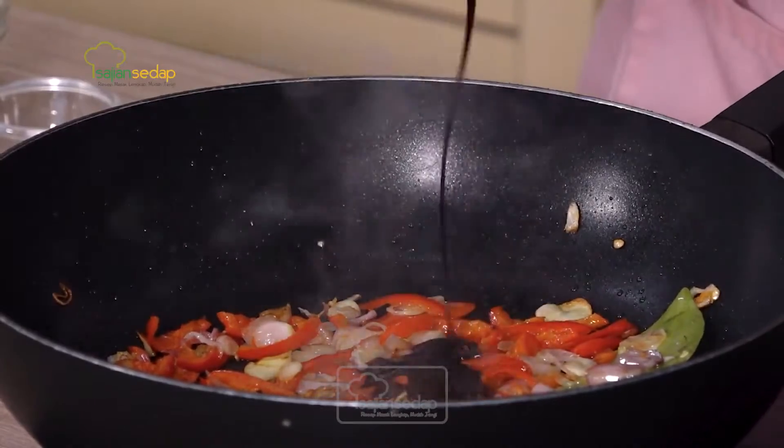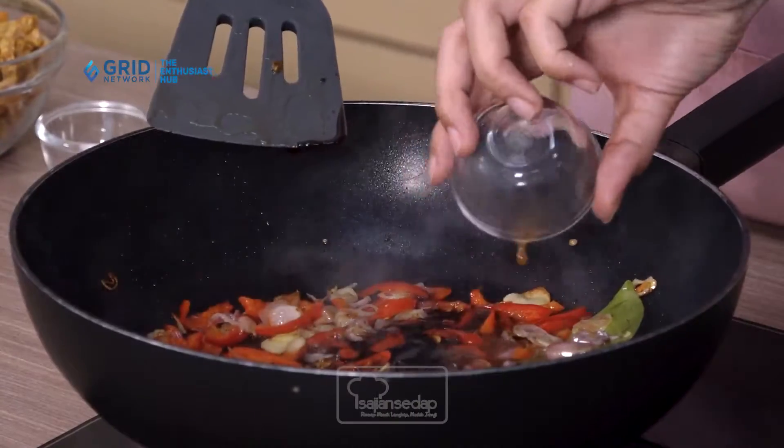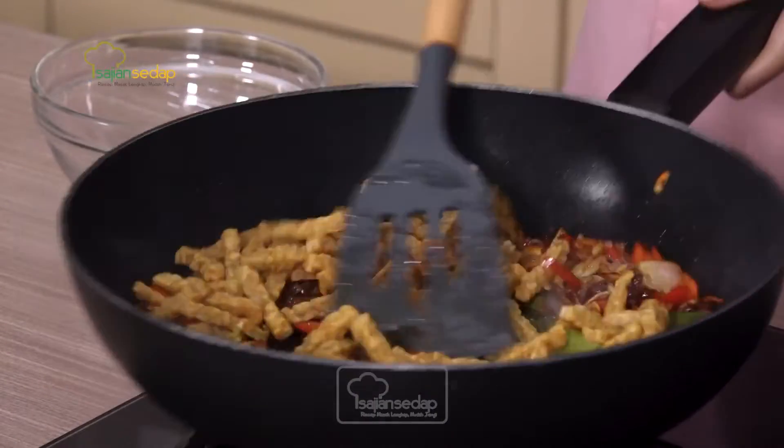Bawang-bawangannya sudah harum, sekarang langsung masukkan kecap manis. Selanjutnya masukkan juga air asam jawa, lalu gula merah yang sudah disisir, dan yang terakhir masukkan garamnya. Kalau sudah, kita aduk-aduk. Langsung kita masukkan tempe yang sudah digoreng, kita aduk semuanya jadi satu. Tempe kita aduk-aduk dan kita masak sampai bumbunya benar-benar meresap dan tempenya benar-benar kering.